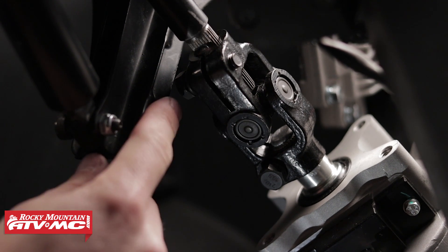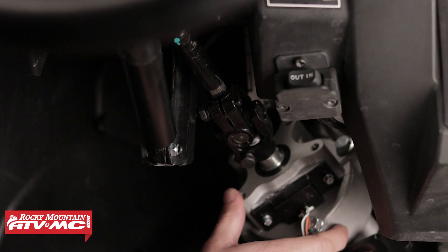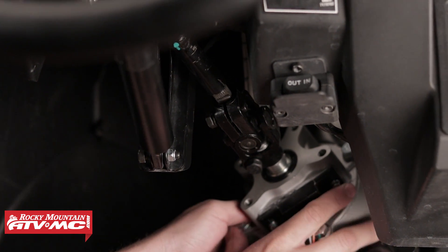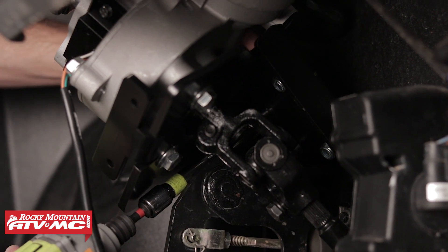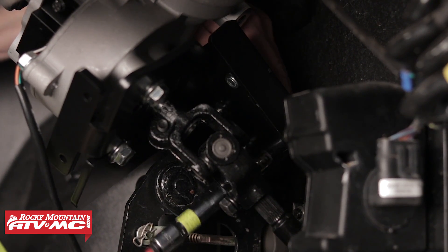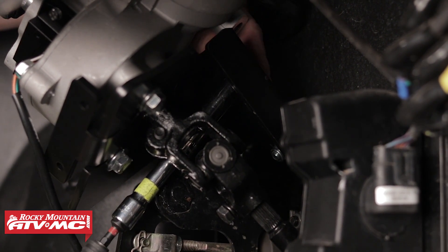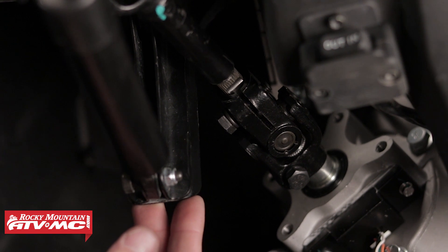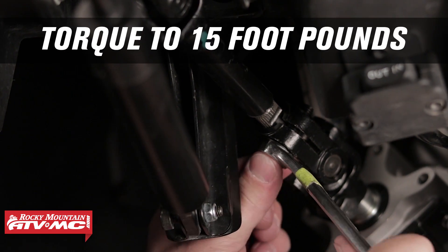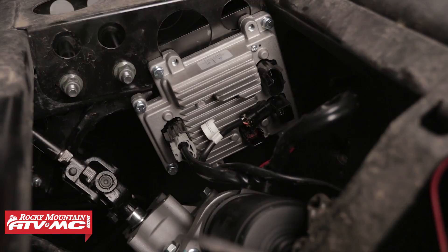In this case, the pinch bolt is not clearing the steering bracket. To get around this, we need to move the electronic power steering unit as far to the passenger side of the vehicle as possible. Once we have moved the electronic power steering unit to the passenger side as far as it will go, we can tighten the four fasteners that connect both mounting brackets together. Once proper clearance has been achieved, tighten and torque the upper and lower prop shaft's length-adjusting pinch bolts to 15 foot-pounds.